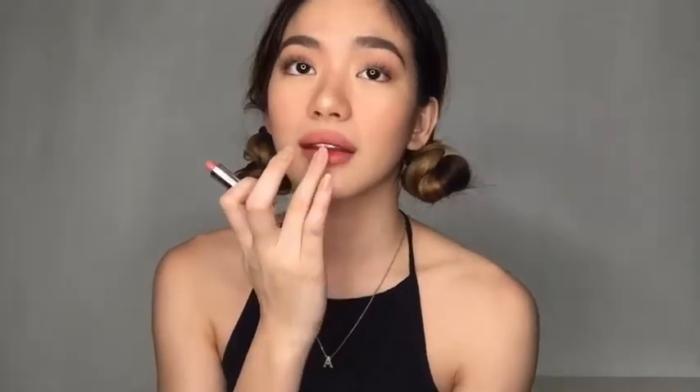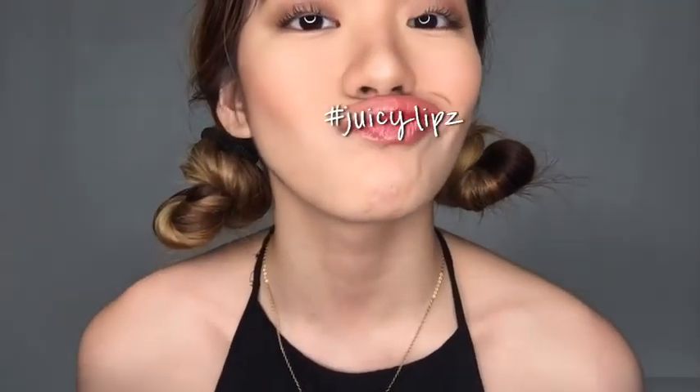Finally, lips — the last step! I put on a lip tint on the inner part of my lips and blend it with my finger. After that, I layer it with a nude lipstick — just whatever lipstick I can see. And you thought that was it? No — now I'm going to put on some gloss. I don't usually put on gloss but I felt extra that time, so there you go. Finally, I'm done with makeup!